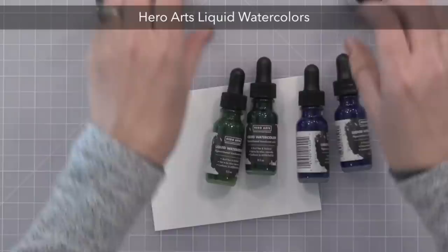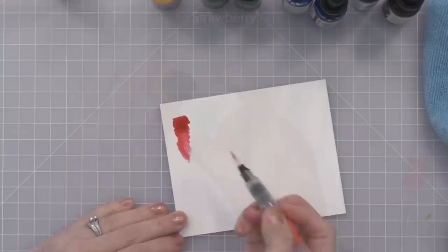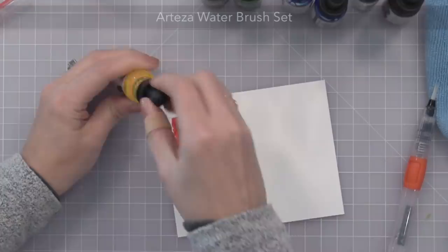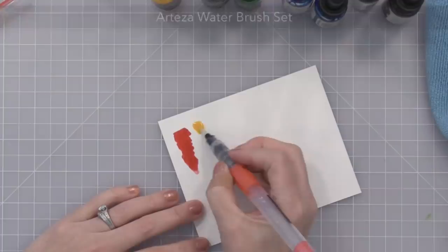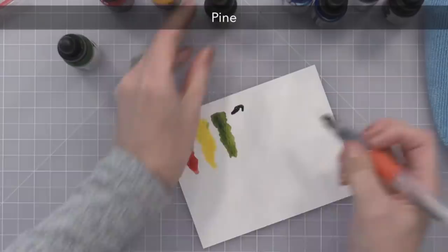These are the new Hero Arts liquid watercolors. They come in glass bottles with an eyedropper, which is a great way to apply them. There are eight colors, but that's really all you need because you can easily mix them to create any color you want. These are very bright, pigment-based, transparent liquid watercolor. They're very easy to blend and mix, and you can dilute them to any desired color intensity.